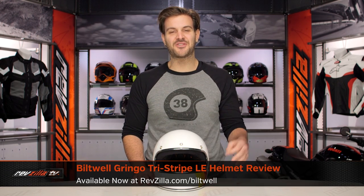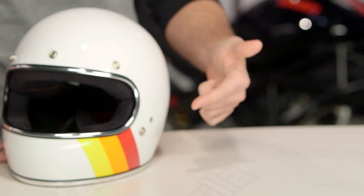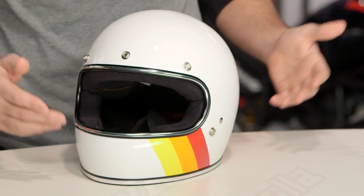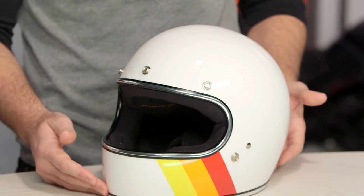Spurgeon here with RevZilla TV to talk to you about the Biltwell Gringo Tri-Stripe Limited Edition graphic available at RevZilla.com. That is a mouthful of a name for a helmet that literally means you've got three stripes of color on the left side of the chin bar on a white helmet. And that's what you're getting with the Tri-Stripe Limited Edition graphic — a glossy white helmet with three pops of color on the left side of the chin bar.